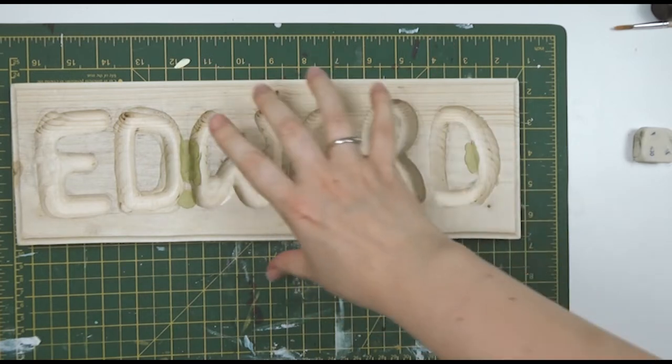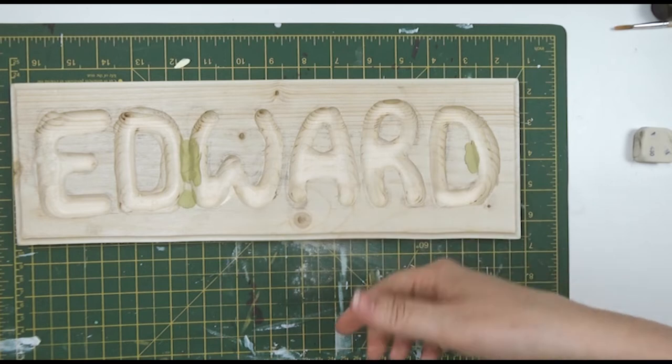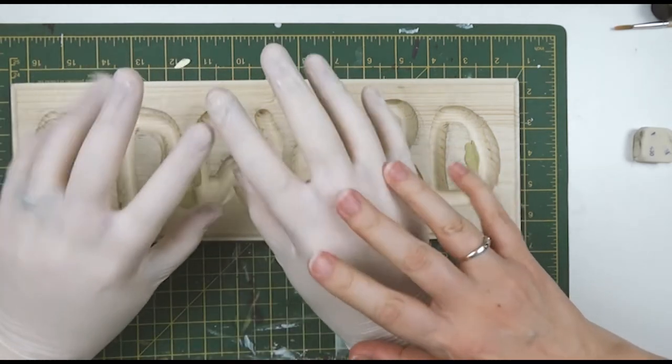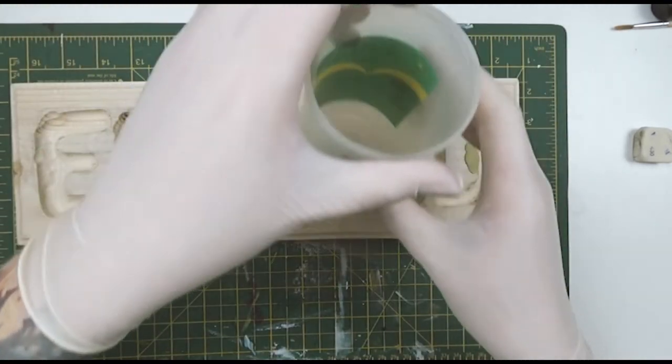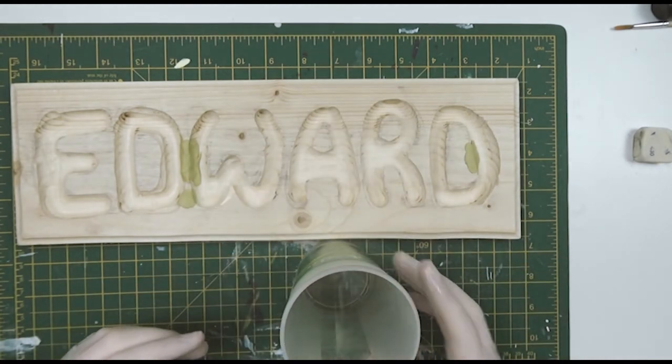Howdy folks! This week I've got this lovely little plank of wood and somebody I'd like to introduce you to. Don't be shy — here's my husband. He's actually the one who routed out this plaque, but I didn't give him a mic, and those of you who know my husband Ben know why.